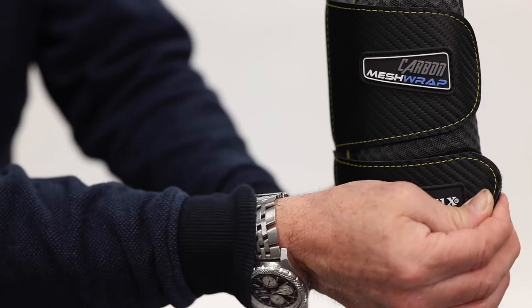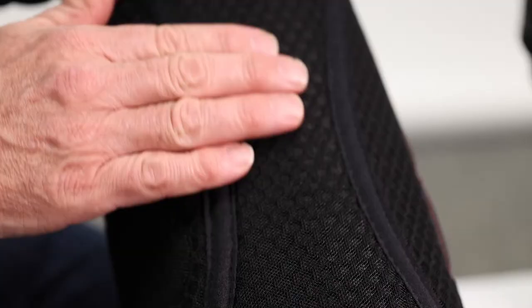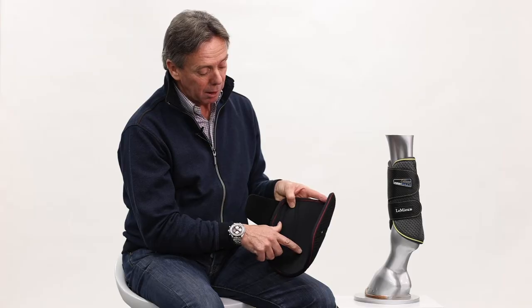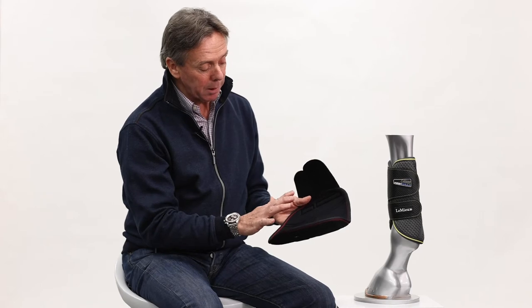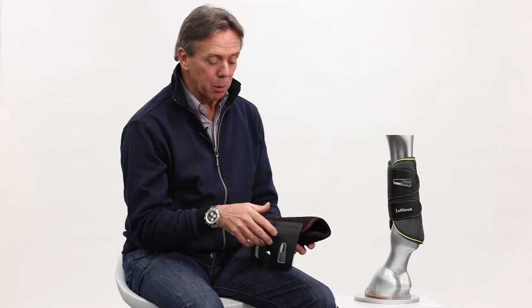The main body of the boot is made from a quite sophisticated mesh that breathes very well. It's also got a stretch cotton liner on the inside, so no neoprene against the horse's skin, and the whole boot will transfer air backwards and forwards. So very lightweight, they wash really well, and a great boot for everyday use.